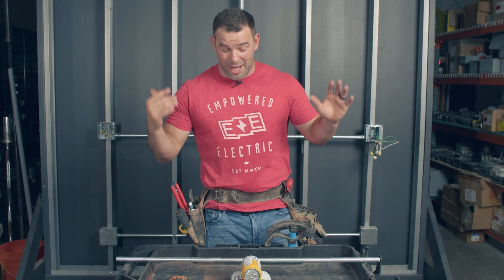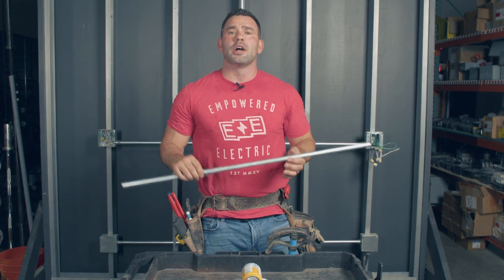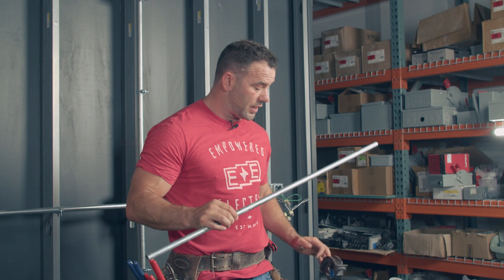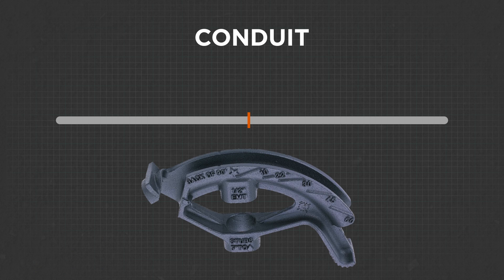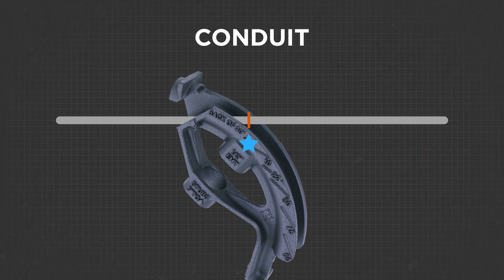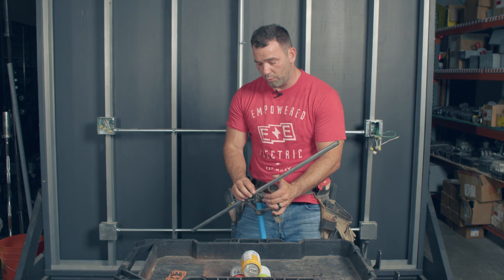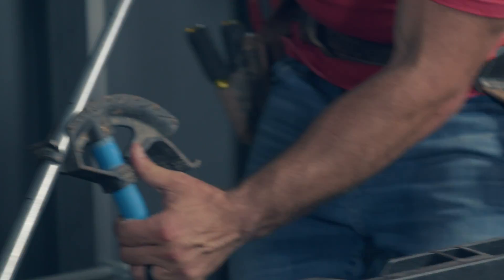You might notice this piece of conduit is shorter — Josh made a mistake, which is very common. Three-point saddles aren't my favorite. What did I do wrong? On my first bend, I lined up the arrow with the first mark — mistake. You're supposed to line it up with this notch, the back of the 90. Your first 45-degree bend to the center line uses this notch, not the arrow.